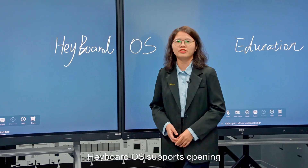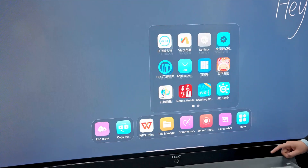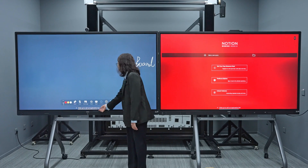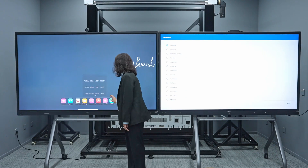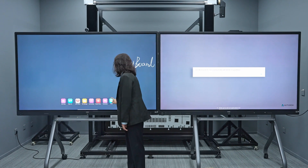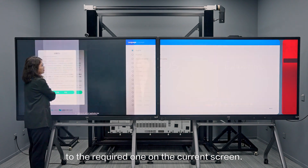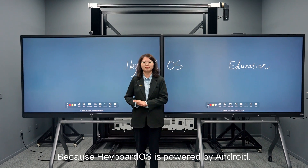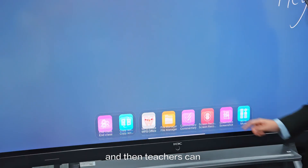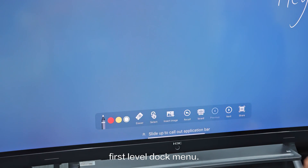HableOS supports opening various apps at the same time. You can slide these apps to the required position on the current screen. Because HableOS is powered by Android, it adapts to a massive range of Android apps. Teachers can also customize their commonly used apps to the first-level dock menu.